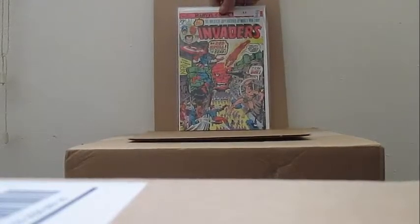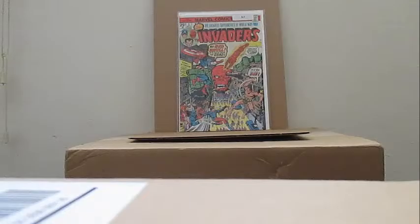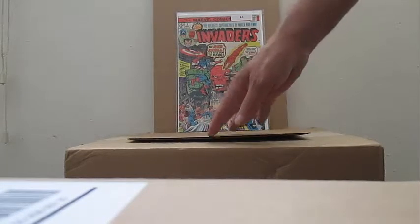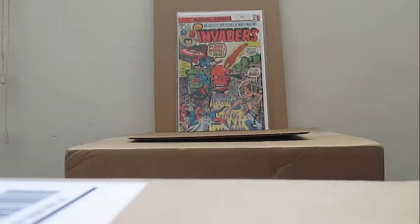Continuing on with the Invaders series — I have several issues of the Invaders. Number five — wanted to get this in the last turnaround. It's a nice copy.